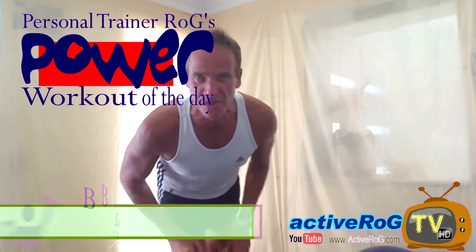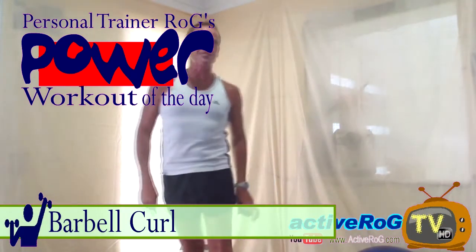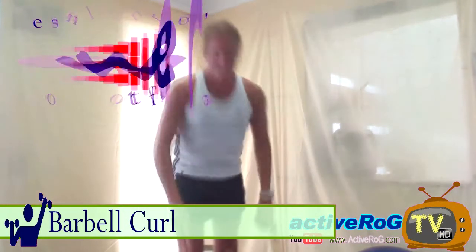G'day, Active Rog here coming at you with today's power exercise of the day: the barbell curl. This exercise targets the guns — that's your biceps.